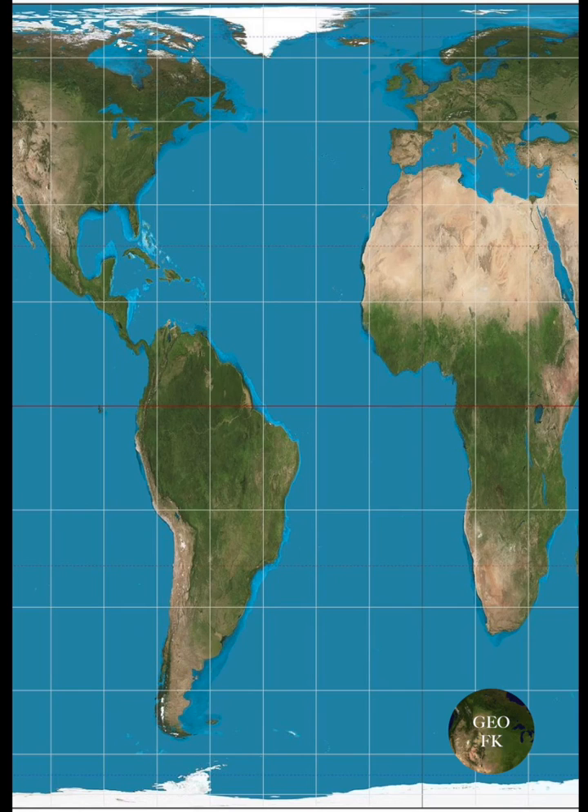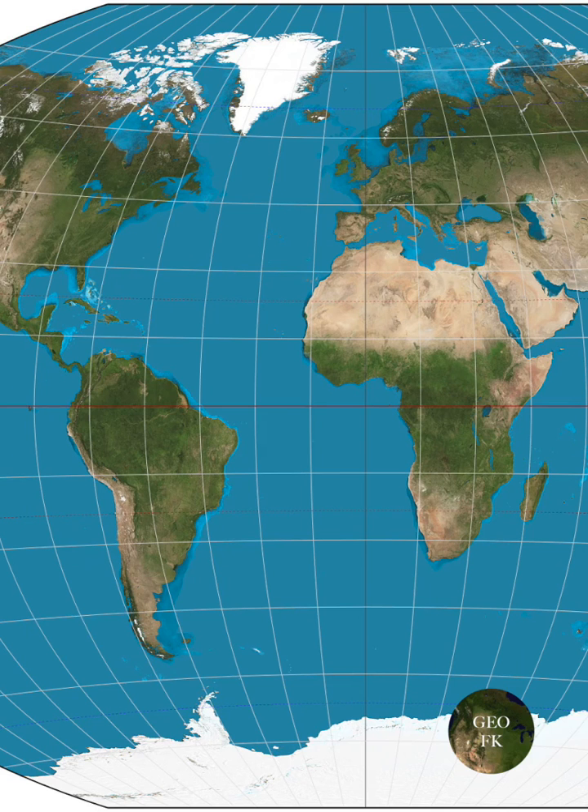So that's why the best map is something in the middle. For example, the Winkel Tripel projection. It's not 100% accurate on shape or size, but is somewhat accurate on both.